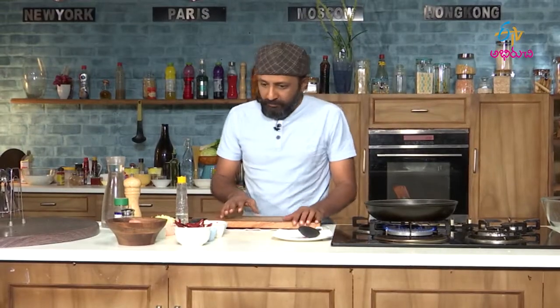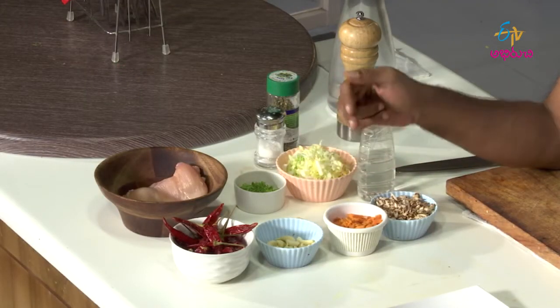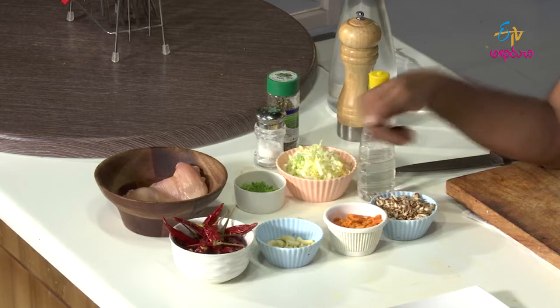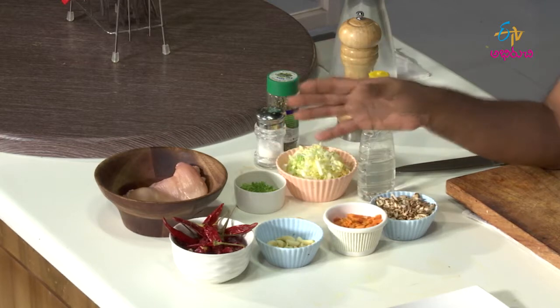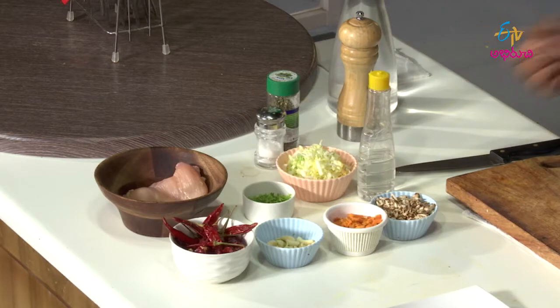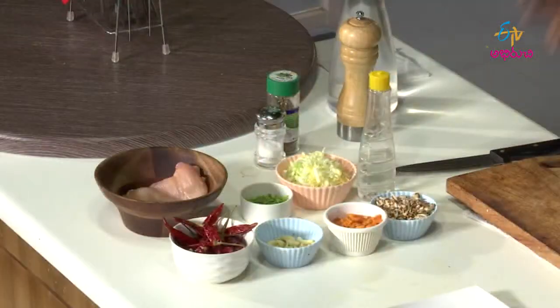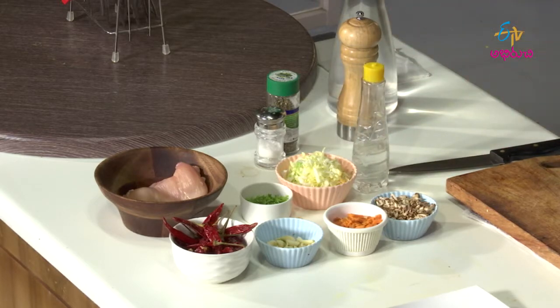So the ingredients we have: red chillies soaked in vinegar, garlic, chopped carrots, chopped mushrooms, a big chunk of chicken, some chopped parsley or cilantro — both can be used — and some chopped Chinese cabbage, some vinegar, salt, oregano, pepper, and water.